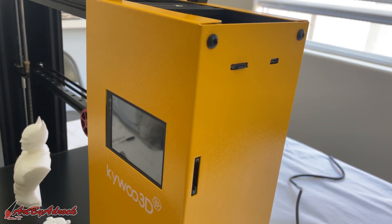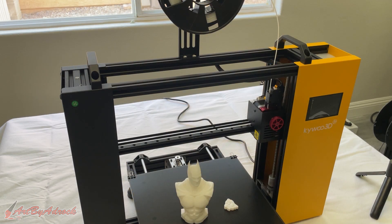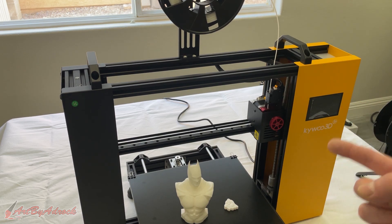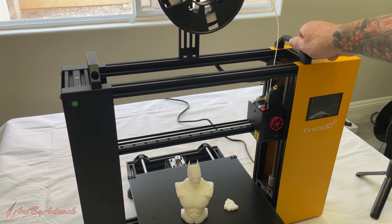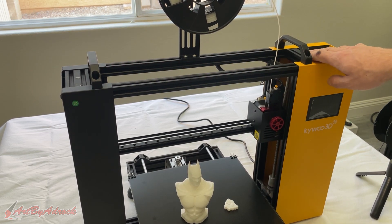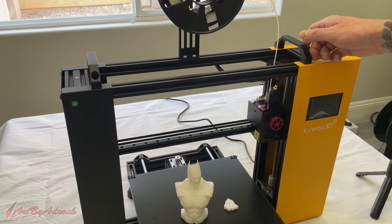I like that it has an option for an SD card, a TF card, or micro USB — definitely a bonus instead of having just one way to print. The other thing I really like that I haven't seen on other machines is that it has two handles on top to make it easy to carry. If you have to move it around a lot or take it to conventions or shows, it's nice to just pick it up by the handles and go.